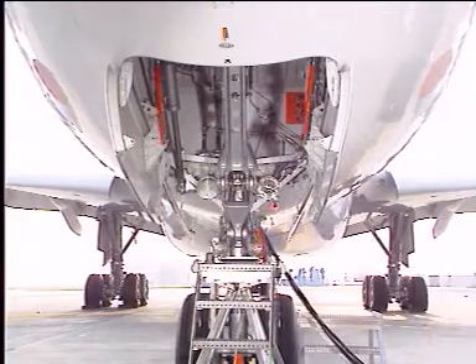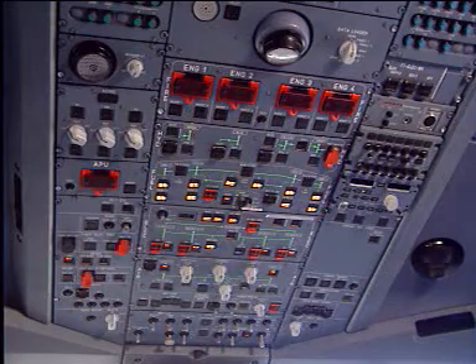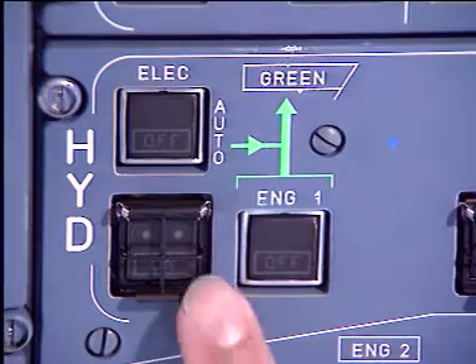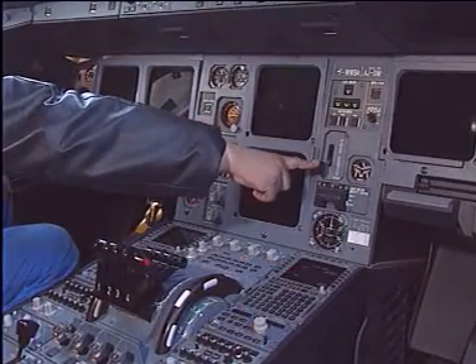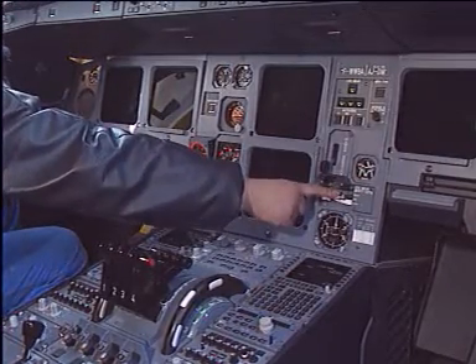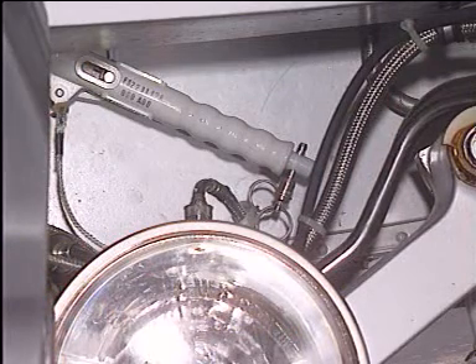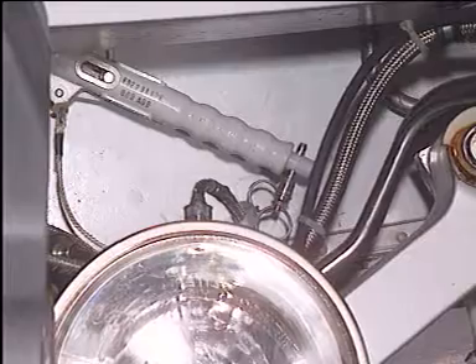After servicing, the doors can be closed. Here also some precautions have to be taken. In the cockpit, green hydraulic system depressurized, landing gear control lever down, landing gear free fall selectors off. On the ground, make certain that the ground door opening control handle is locked in the open position.